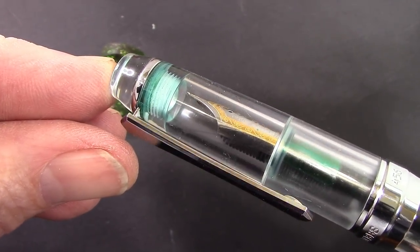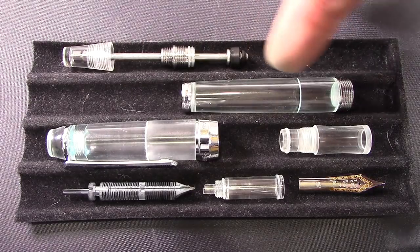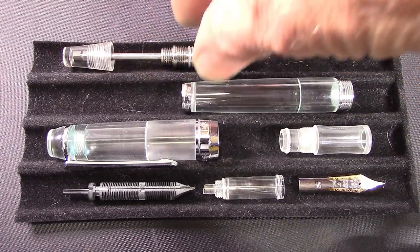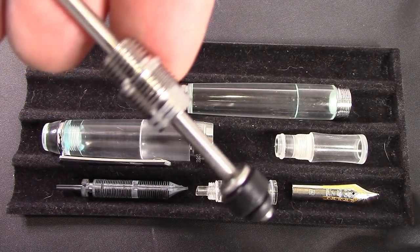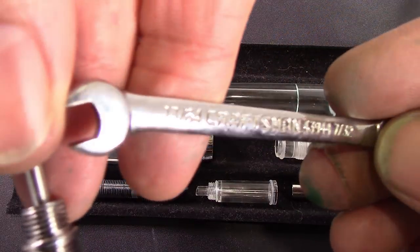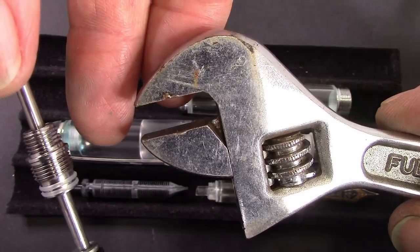I've got to figure out what other ink I want to put in here. I disassembled the 456 to actually clean it thoroughly. No matter what I did, I couldn't get all the ink out of the barrel without removing the piston or plunger. There is that edge there, and it's actually 17/64ths. I thought I had a 17/64ths wrench, but all I could find was 13/64ths. So I used the trusty universal adjustable wrench, and it worked pretty well.